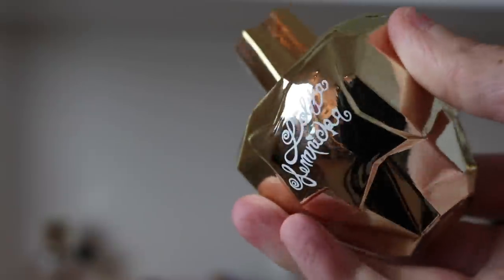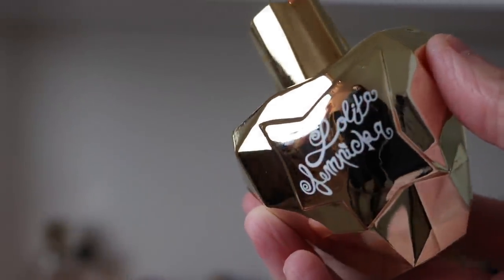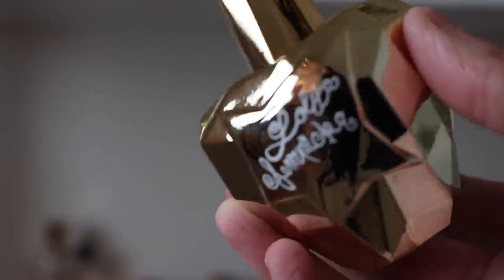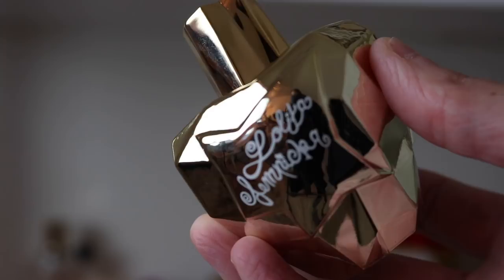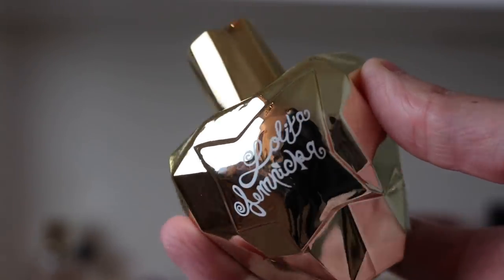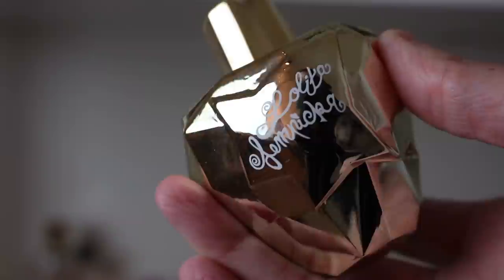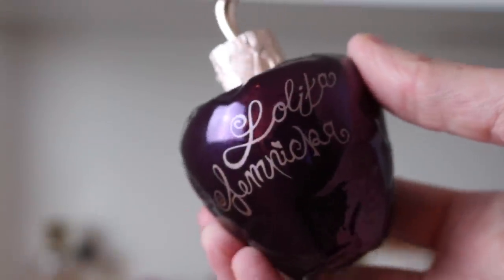To me, the Lolita Lempicka fragrances and all the flankers are like the original to me — they all smell like the original. I don't think I've smelled one yet that doesn't really have that original heart. I love this one — that's Elixir Sublime.